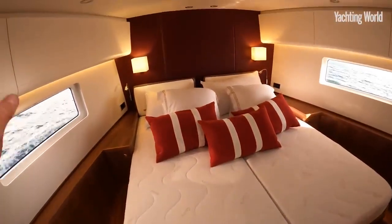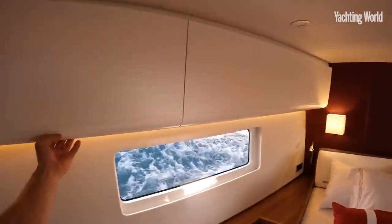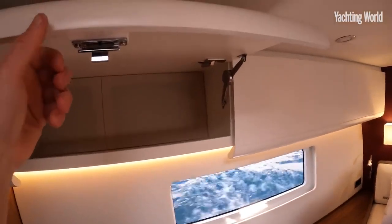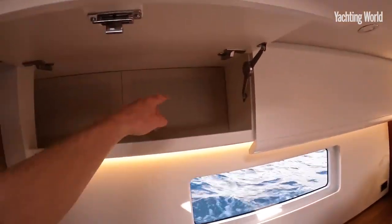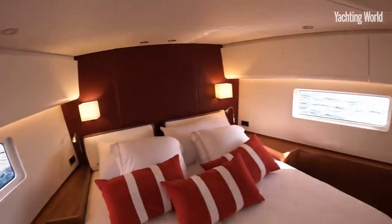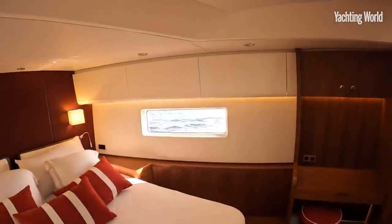It's really very nicely designed and finished — it's a Swan, what do you expect? There's abundant stowage space wherever you look in the cabins and saloon, with really good-sized opening lockers that are ventilated, and plenty of natural light thanks to the size of the hull windows.